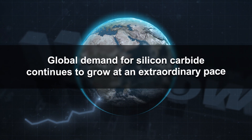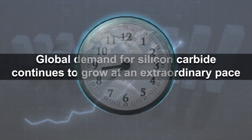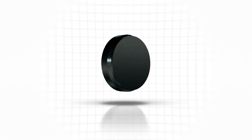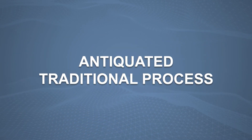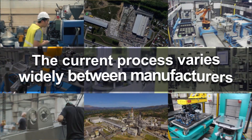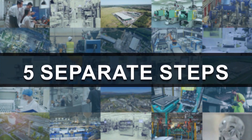The global demand for silicon carbide continues to grow at an extraordinary pace. However, the inefficiencies in the process required to convert raw SiC crystal boules into finished pucks ready for wafering has long been a headache for SiC manufacturers. With no industry standard, the current process varies widely between manufacturers but typically involves a minimum of five separate steps.